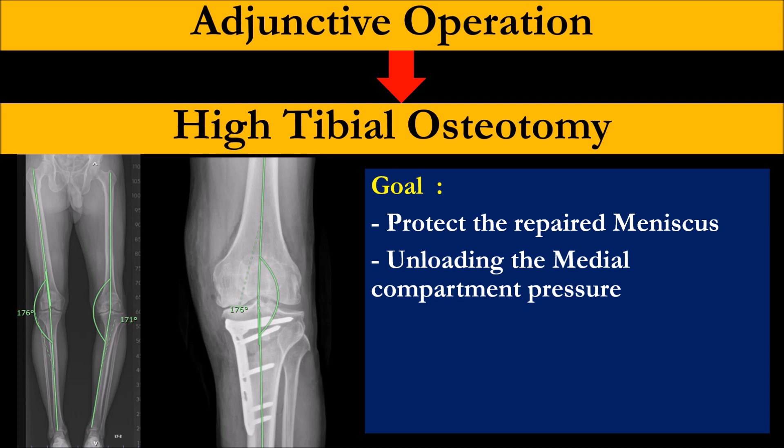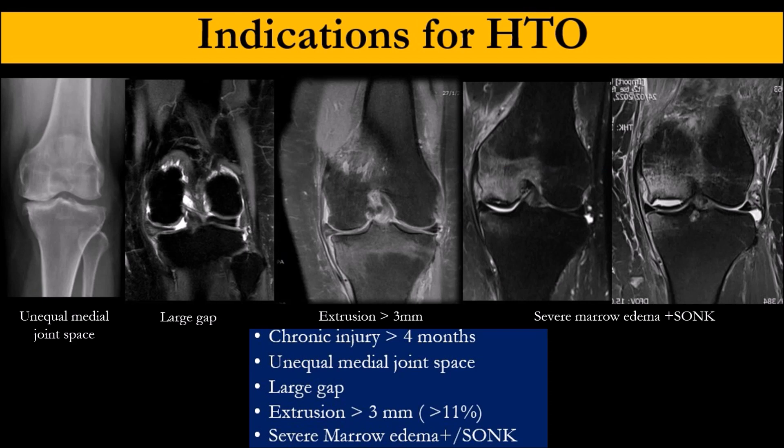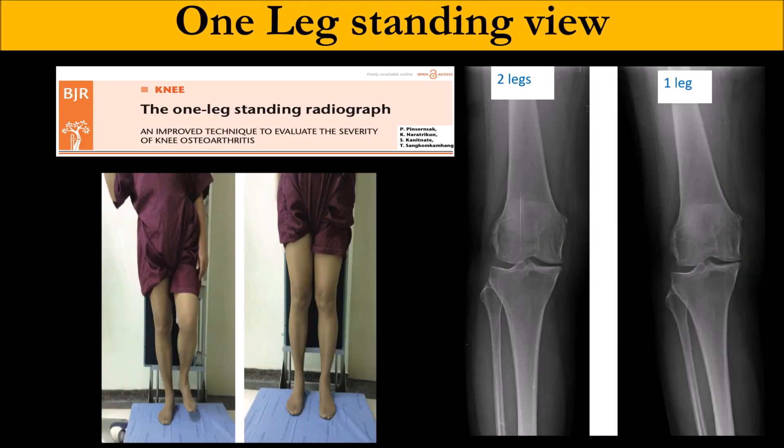The goal is to protect the medial compartment: unload the compartment, and the osteotomy can enhance and protect your repair. The indication for osteotomy is the patient who comes too late. If they come acute, we fix it as soon as possible. If they come late — more than three months — with unequal joint space, whenever the patient has unequal medial joint space, the cartilage is gone. Also if the patient has a large gap, extrusion more than 11% or 3 mm, and severe marrow edema or starting to have osteonecrosis — root repair alone is not enough; you need an adjunct.